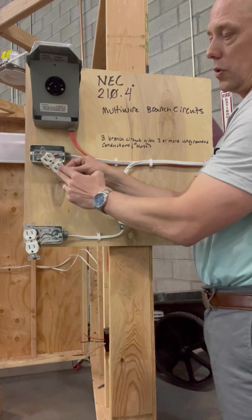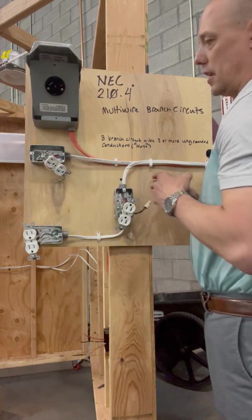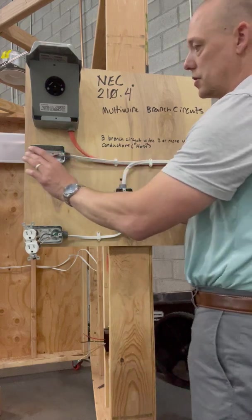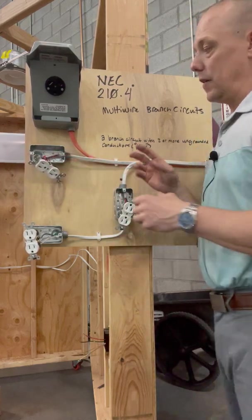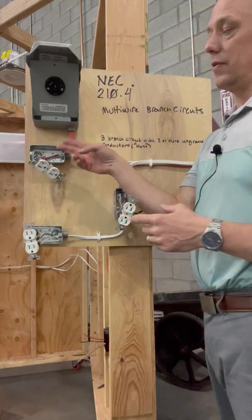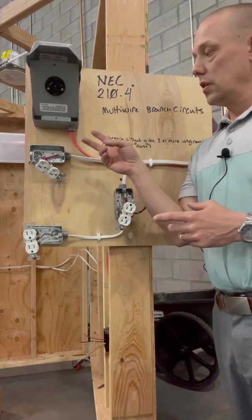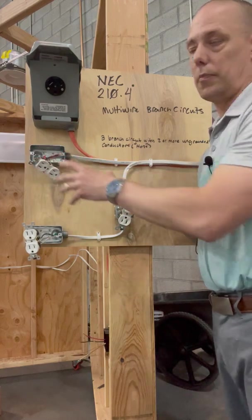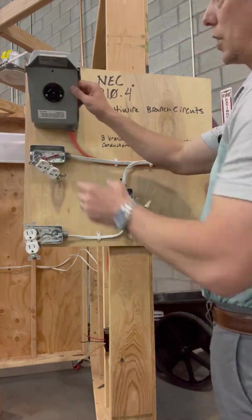You break the tab, you get 120 volts on one outlet and 120 volts on the other. That doesn't happen all the time — I've done that in commercial jobs for different applications. Now one thing to note in 210.7: if you did pull two separate home runs, even though you had different neutrals, you would have to be able to simultaneously turn those off when you worked on them. This is a multi-wire branch circuit — we all have these in our houses.